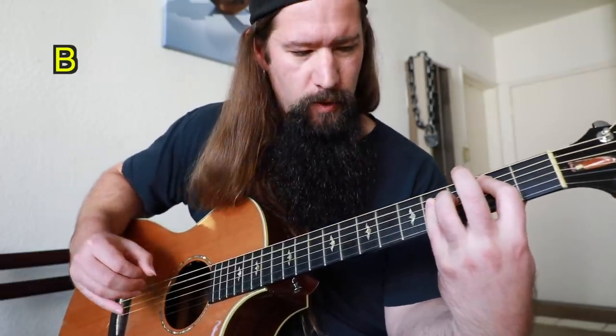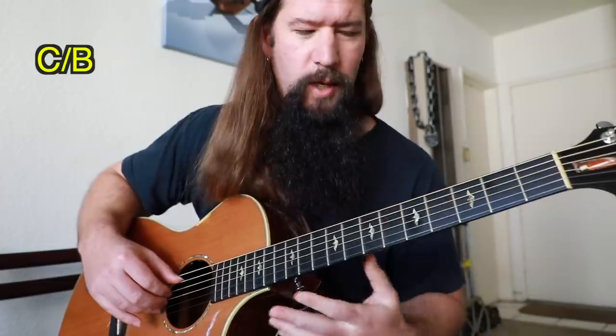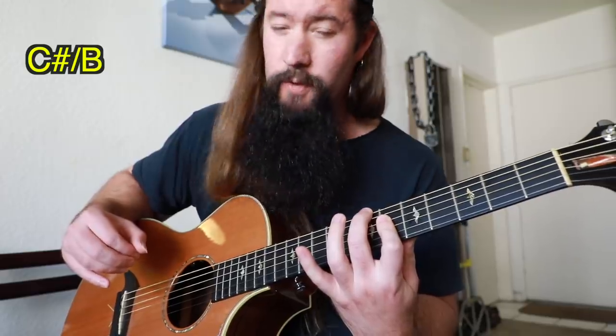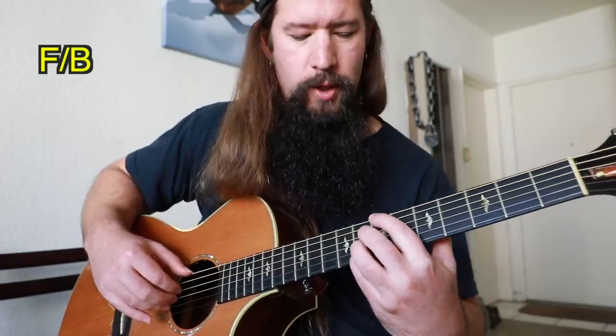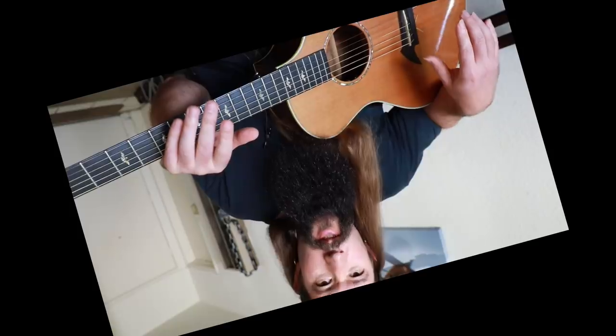Even though all the chords are major, it has a very dissonant effect because they're not related. First, a regular B major, always with the B pedal tone. Next, you have a C chord over the B, which gives you a Phrygian or Phrygian dominant sound. Then a C sharp over B, which gives you a Lydian tonality — one of Bach's favorite chords too. And then the tritone chord, an F with a B in the bass. Each new chord implies a new mode, taking you on a chaotic, satanic journey.